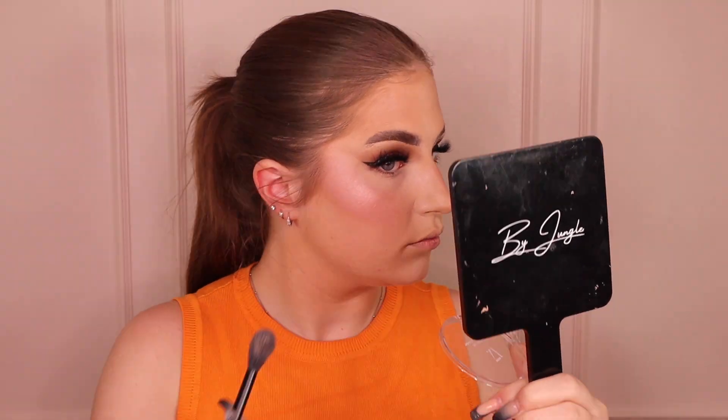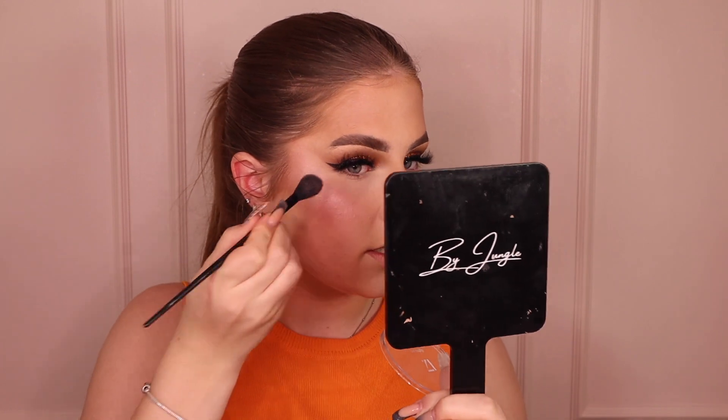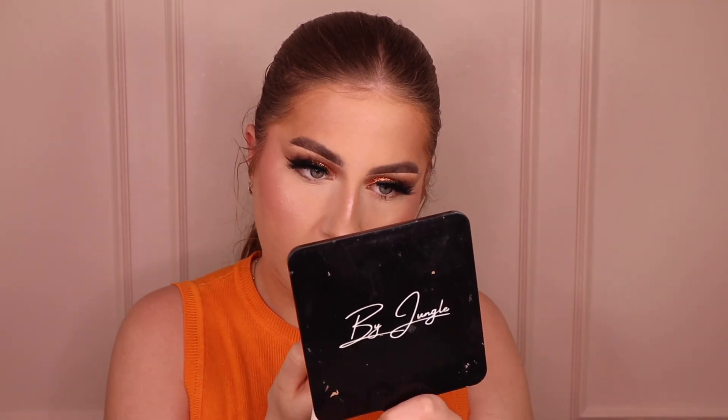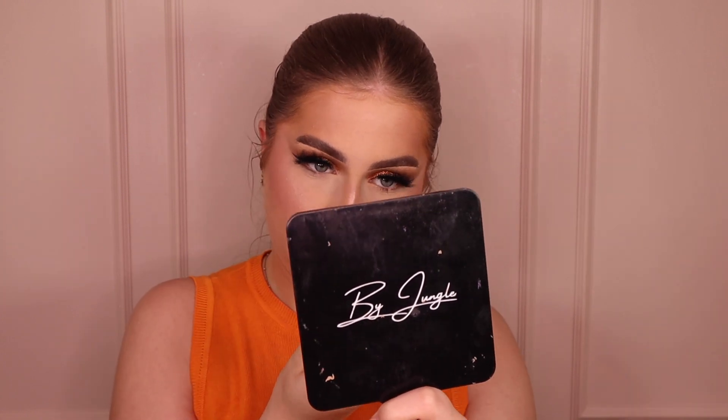Next we're adding even more highlighter — this is the Lights On Highlighter Powder, O2O Rose again. This is the cream highlighter in powder formula, three pounds fifty. I'm only adding a little bit because I feel like I'm going to glow for life. She's glittery! That does look really nice though. On my nose it looks especially nice — smooth and cute. Would I buy it myself? No. Would I steal it from Alex? Yes.